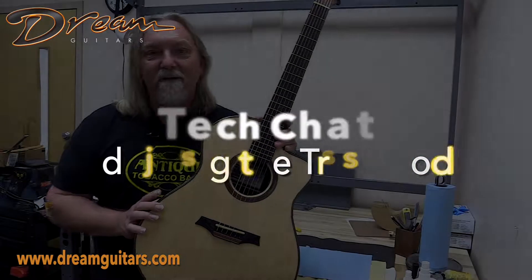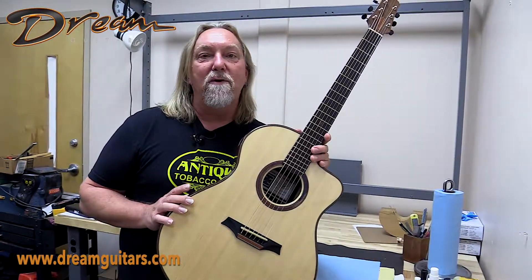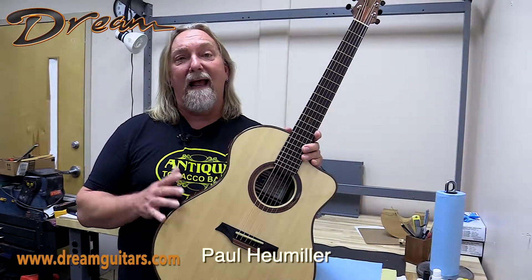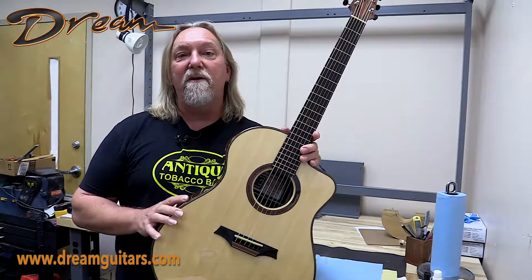Hey everybody, Paul Humeller here at Dream Guitars and welcome to another Tech Chat. These are the short videos we do talking about design elements of guitar or how to care for your guitar. In the past we've done a video about the difference between action and relief, and today I want to show you how to adjust relief using the truss rod.